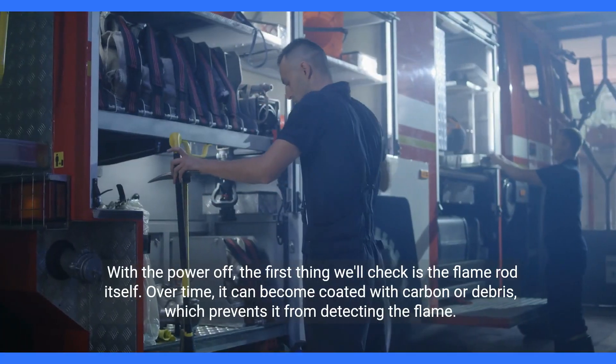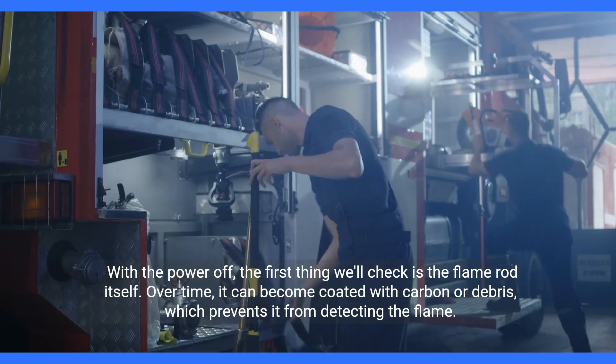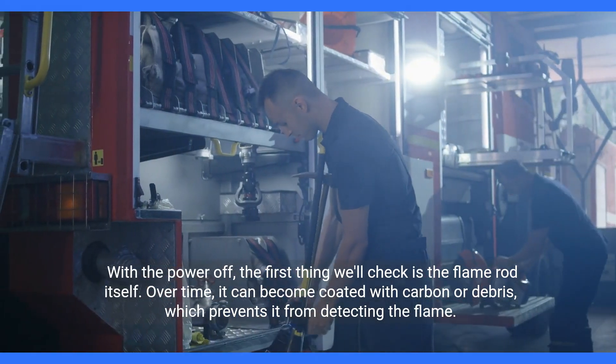With the power off, the first thing we'll check is the flame rod itself. Over time, it can become coated with carbon or debris, which prevents it from detecting the flame.